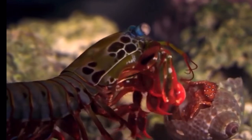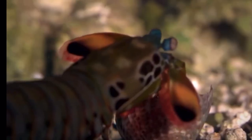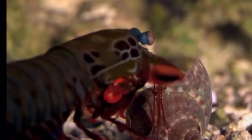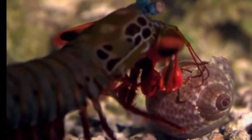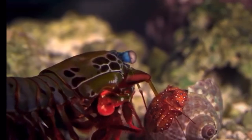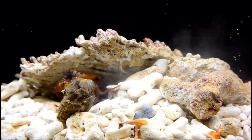They do this with their legs, which act like a club, and they pretty much crack open the shells of crabs, clams, or other gastropods. The way they do this is with a spring-like joint in their frontal legs, and it really sets them apart from other organisms.